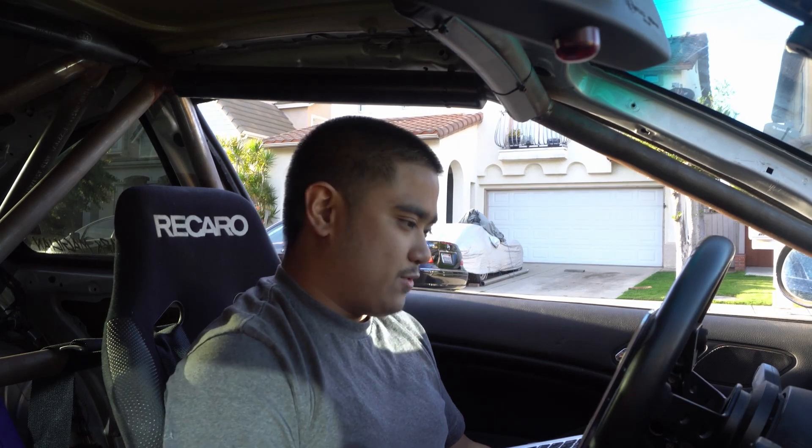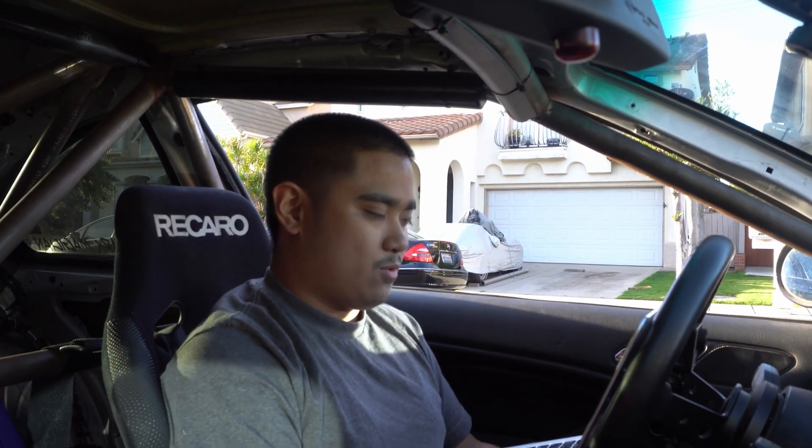One thing I want to address first and foremost: I am not a tuner. If I'm honest, programming and electronics is probably my worst skill set. So why the hell am I doing it? Sometimes you've got to dive right into the deep end to learn how to swim. I'd rather learn how to do it myself than pay someone to do it, so I'm going to risk my entire turbo build for the sake of learning. Originally I was going to do a how-to video, but if I'm trying to teach myself how to tune, how am I going to teach you guys?